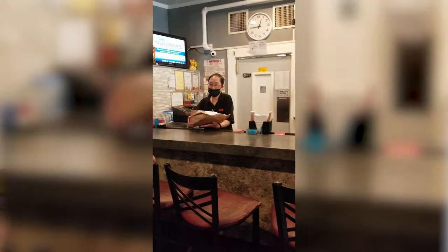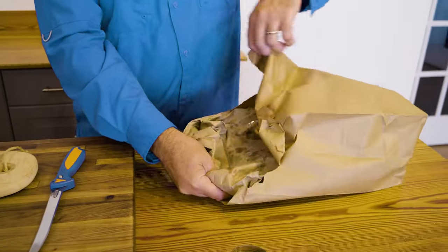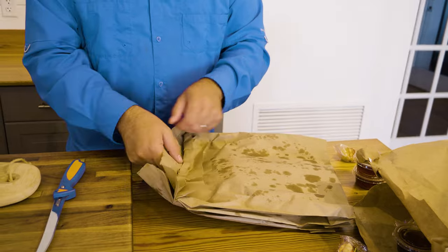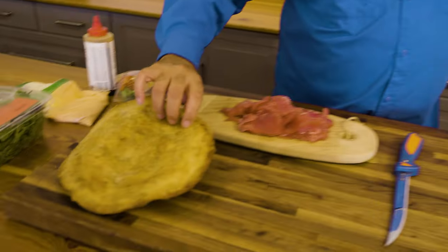I used to make my own homemade scallion pancakes, but it's a lot of work — makes a big mess, flour all over the kitchen. I've since gotten a little smarter and now I simply order them from the local Chinese food restaurant. I ask them not to cut the pancakes up, which always seems to confuse them, but they haven't failed me yet. We get all sorts of dipping sauces, some fortune cookies, and three scallion pancakes — still warm, nice and crispy.